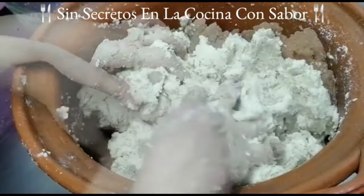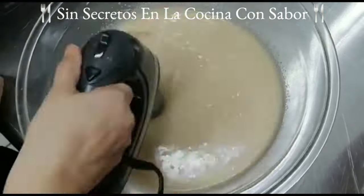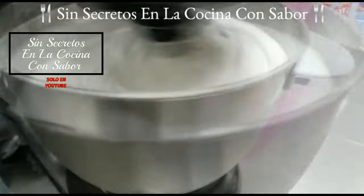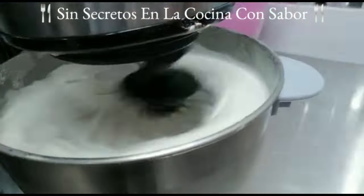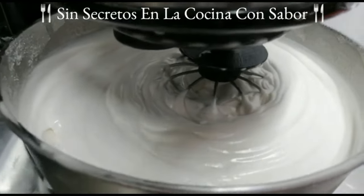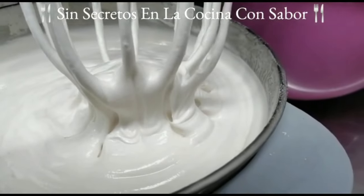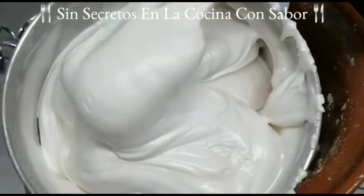Ya le he agregado un litro y medio de caldo de pollo, todavía me queda medio litro. Vamos a ir blanqueando la manteca. Recuerda, esta manteca está a temperatura ambiente. Vamos a empezar a batir hasta que quiera blanquearse. El secreto de que tu manteca se ponga como un betún es que le agregues trozos de hielo. En este caso yo le agregué una taza, y esto hizo que mi manteca se levantara, se esponjara y tomara esta consistencia.